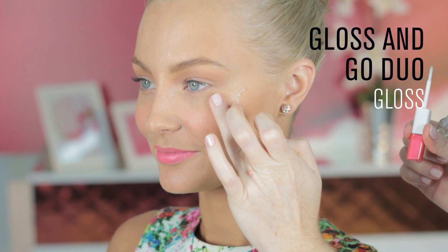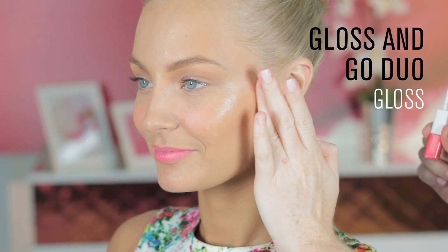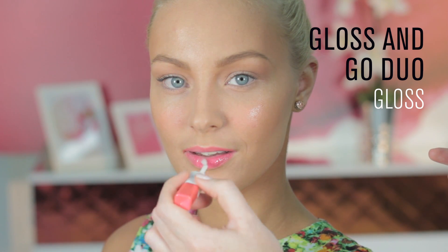Go from beach to bar and everywhere in between by finishing with a hint of gloss on the cheekbone and a flattering shine on the lip.